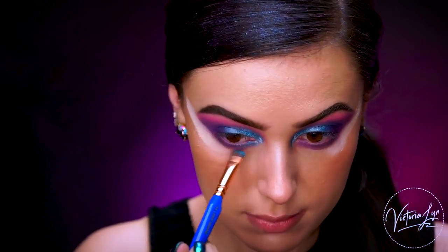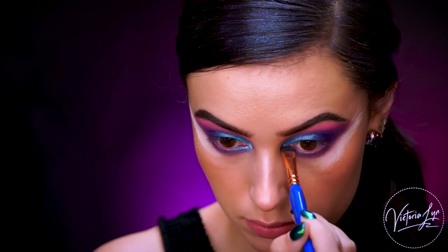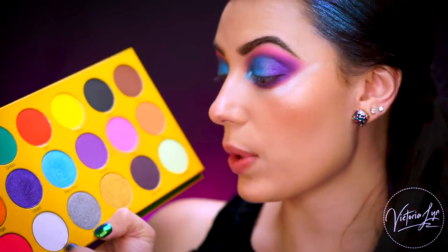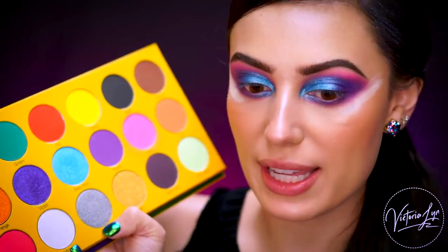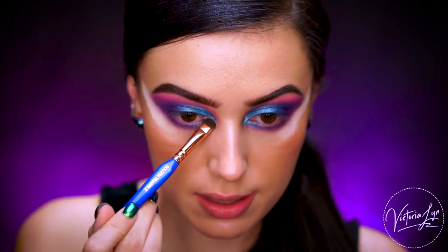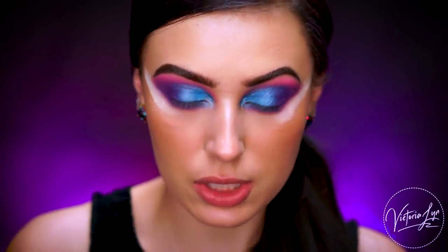Taking some more on a flat brush, I'm going to bring the Baby Blue on the lower lash line. To really complete the look, I'm going in with the white shade, which is super shimmery, and popping it on the inner corner and also the brow bone. I love a really bright highlight for an eyeshadow look. This is definitely a really shimmery white.